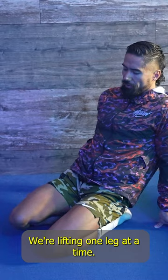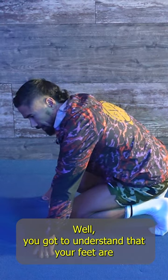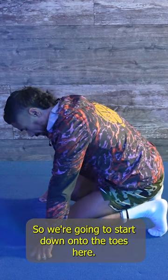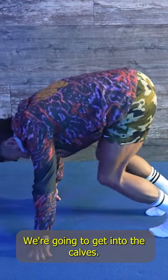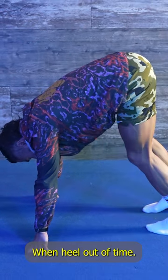We get into the shins, lifting one leg at a time. Then we get into the feet — you might ask how this relates to the knee, but your feet are the first things that touch the ground, so you might not have a knee problem, you might have a foot problem. We'll stretch out all the arches, then drop one heel at a time to stretch the calves.